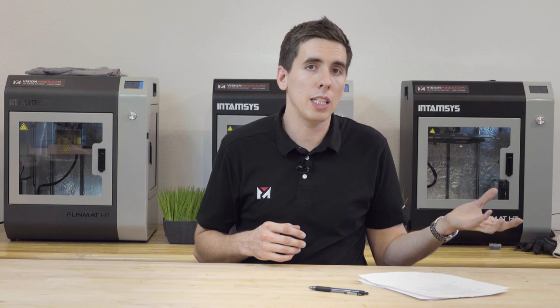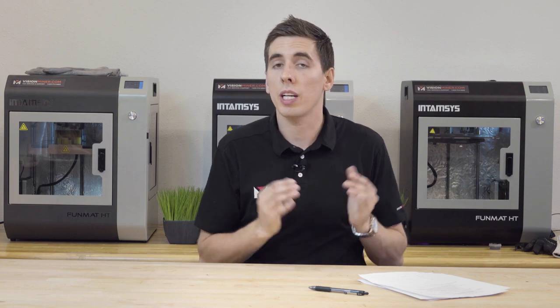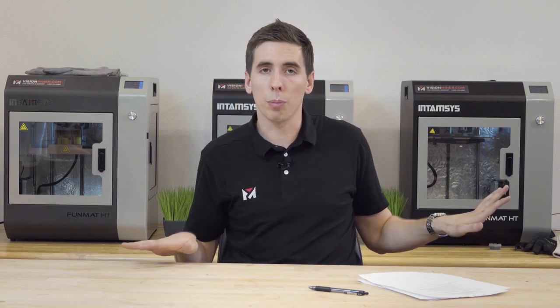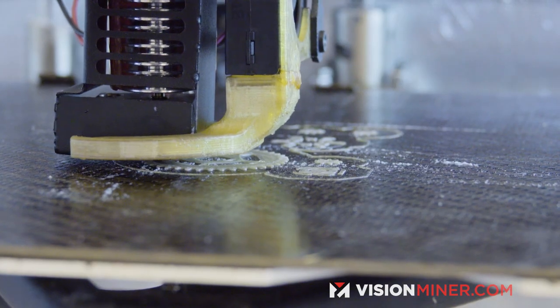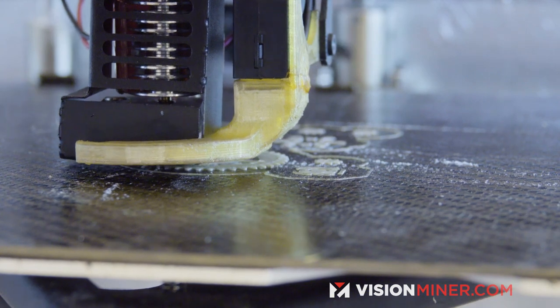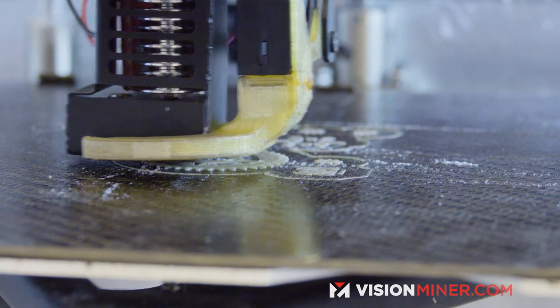Slicers like Simplify3D allow you to actually change the cooling fan throughout the print and a lot of other settings, so you can only use the cooling fan at the top and use the normal settings for the rest of it. If you're starting out, the auto mode usually works and if you're doing PLA, you'll be fine. In more advanced prints and more advanced geometries, splitting the processes and using different settings for different sections of the part is actually really critical.